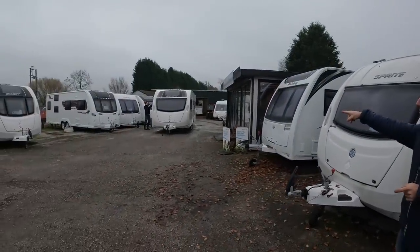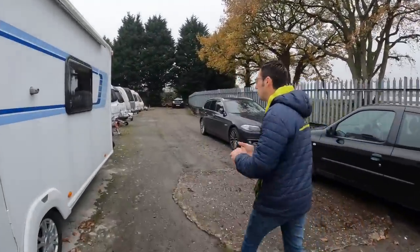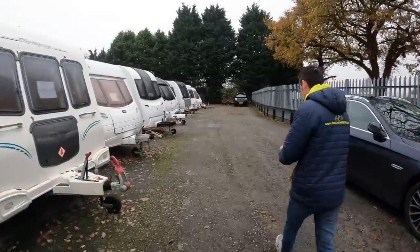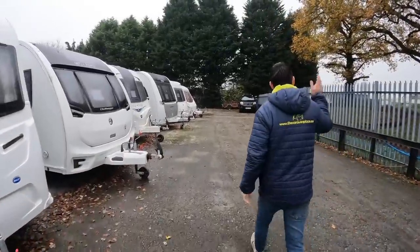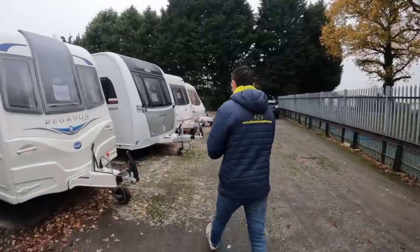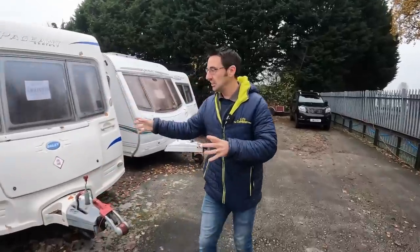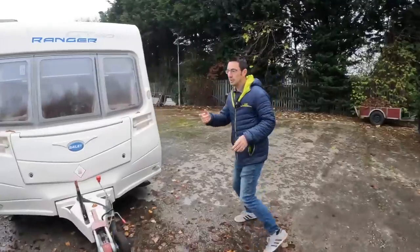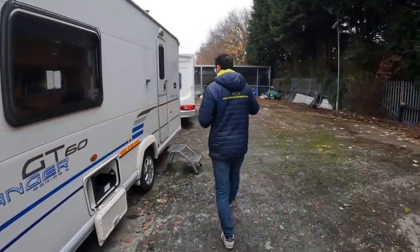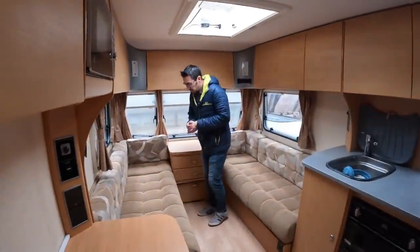We've got a Swift Ace Prestige — that's based on a Sprite Major Six — so we'll have a quick look in that one. We've got a part exchange that's come in, and obviously the weather is changing, leaves are coming off the trees, it's getting colder. If you haven't watched our other tips videos about draining down and getting the caravan ready — water system, toilet system, battery — have a look through our other Sunday videos.